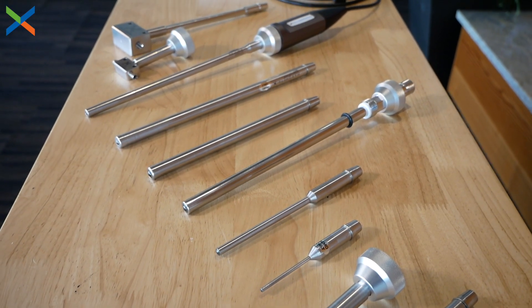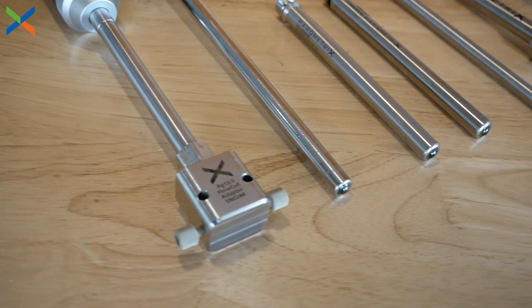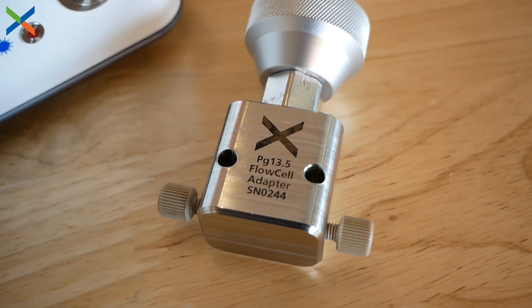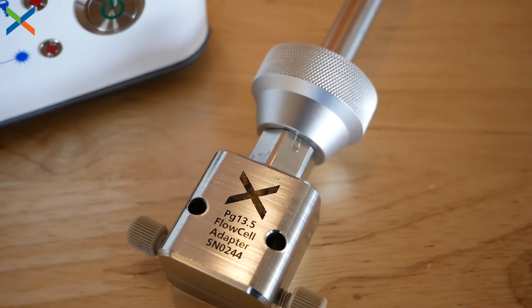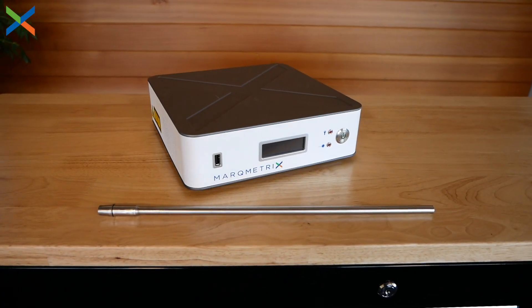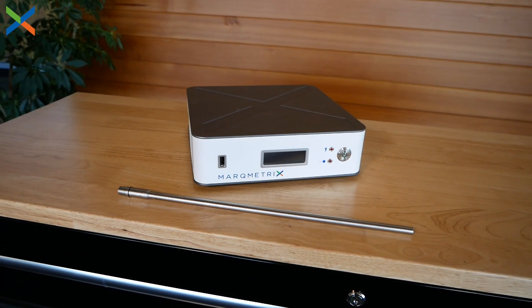If our standard range of fiber probes doesn't cover your needs, we also have the capability to make custom probes out of alternative materials designed for specific applications. Custom flanges can allow ball probes to be adapted for use as a flow cell. We can make steel flanges for fixed height on bioreactors. Probes can be made to custom length and out of the material of your choice, including a wide range of steels and titanium.